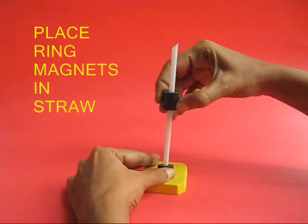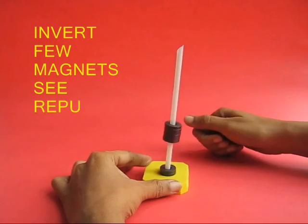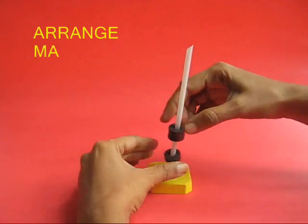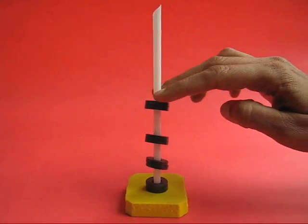Now take the top magnets, reverse them and put them back in the straw and they will be repelling. Take a few more magnets, pull them out, reverse them and put them back again. If you keep doing like this, what you would make would be a kind of a magnetic spring.